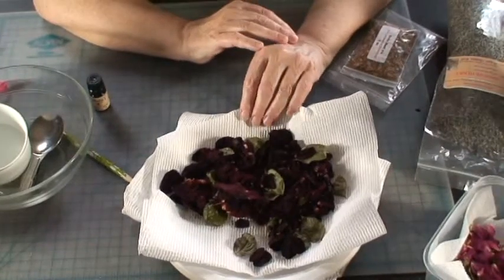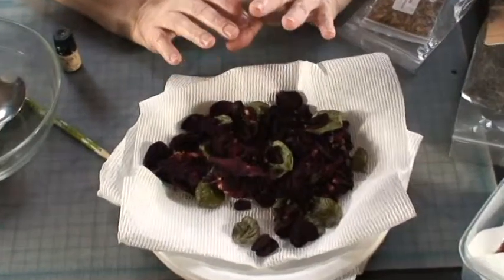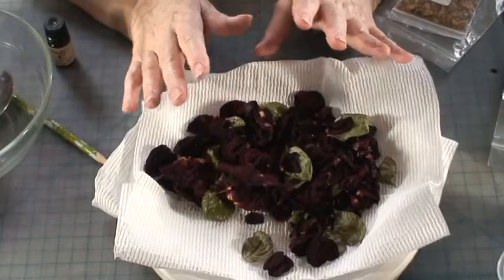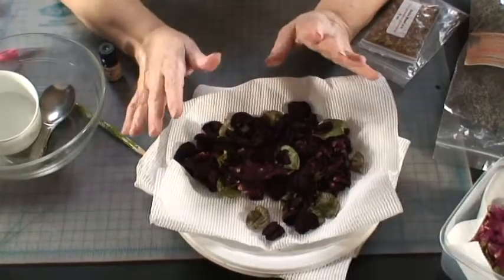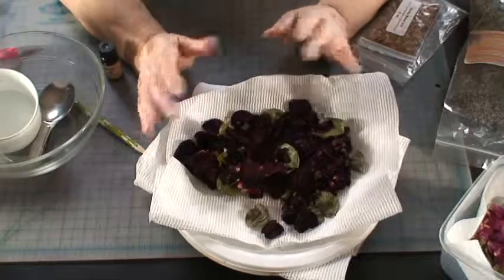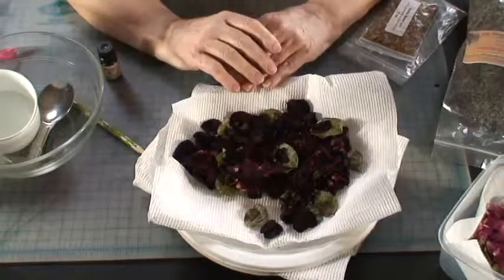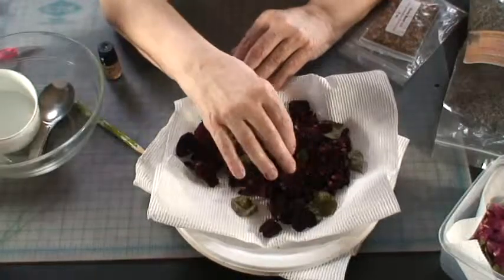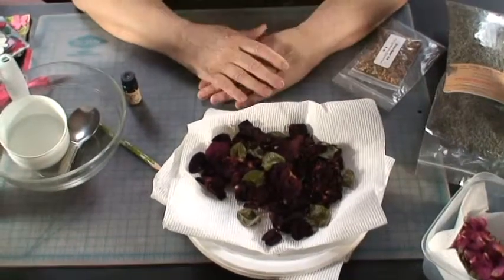Get a microwave-safe plate and put the petals on a paper towel. Microwaves heat up to different temperatures, so what I do is put them in for about a minute. Usually that isn't long enough, so I might put it in for another half minute or a minute, and sometimes it takes another minute. It probably depends on the temperature of the day and how much humidity is in the air. Once they're dry and crisp, I do put them on a sheet for about a day just to make sure all the moisture is out.